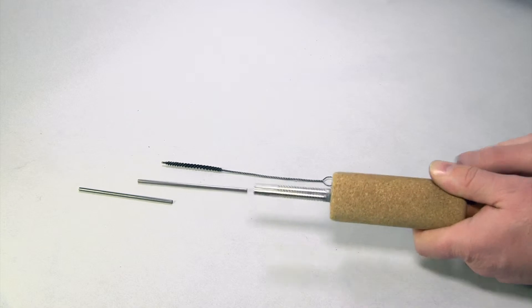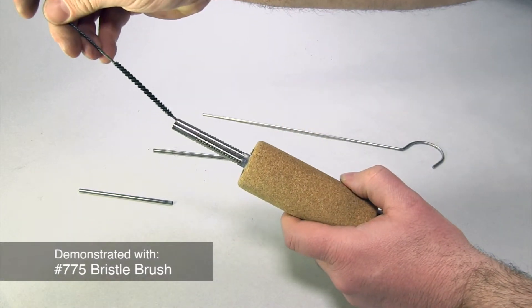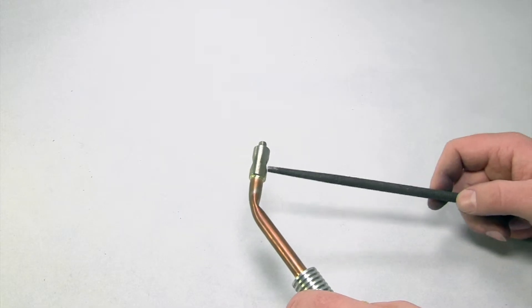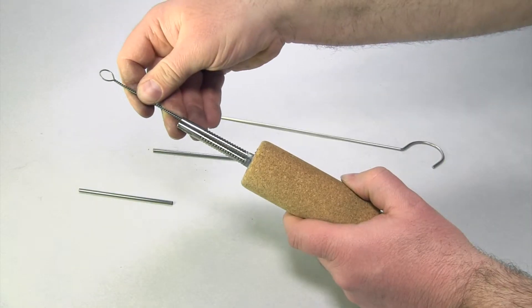To do this, it is necessary to first remove the carbon electrodes. Then use an appropriate wire bristle brush or file to clean inside the tubing. Removing these deposits will help current flow.